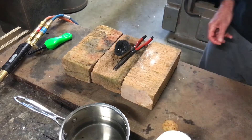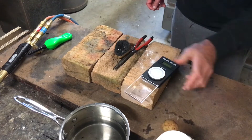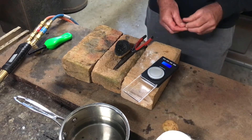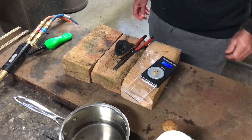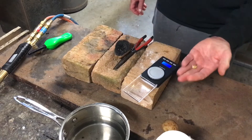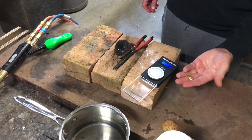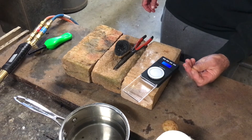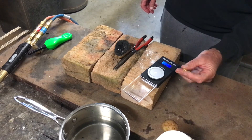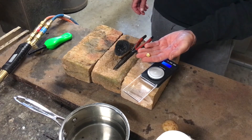I'll just get my scales out and weigh this up — 10.87 grams. That's a nice little button of gold. As you can see, it's very, very pure gold — well above 98%. So it's very good, clean gold. That's one little button formed very quickly and very easily. Anyway guys, that's about it for me today, so until next time, cheers for now.